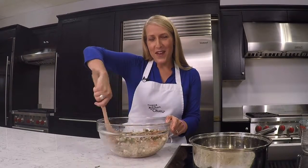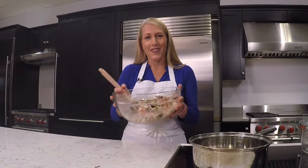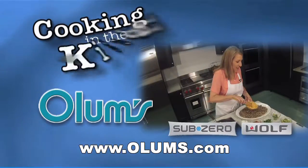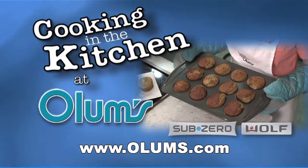For this roasted farro vegetable salad recipe, visit olums.com. Enjoy the day. Cooking in the Kitchen was brought to you from the fully operational Wolf Sub-Zero Kitchen at Olums.